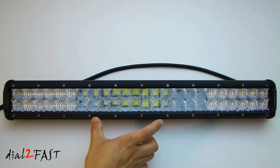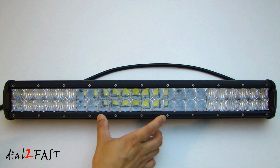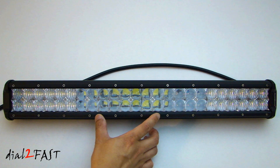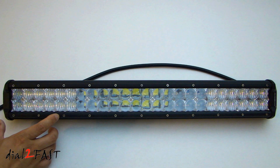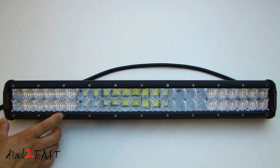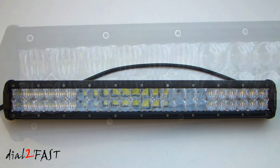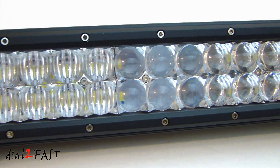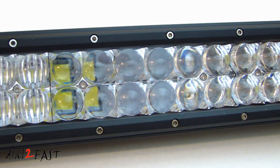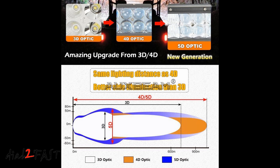You'll notice that the lens in the middle is different than the lens on the side. The middle has a spotlight and is 30 degrees, so it gives you a very intense focused light in the middle. On the side, these lenses are 60-degree flood lenses, so it has a wider light pattern going out to the sides. Here's a closer look at the lens on the front. The middle spotlight features the new 5D optics, and these optics will give you a longer and wider beam pattern.